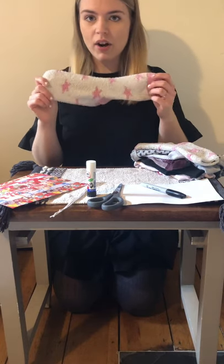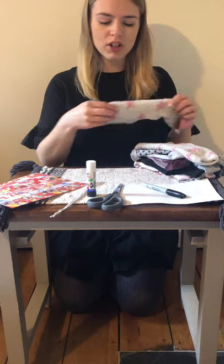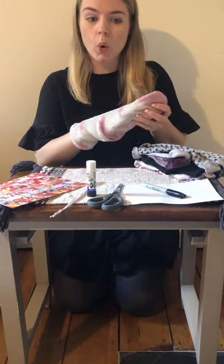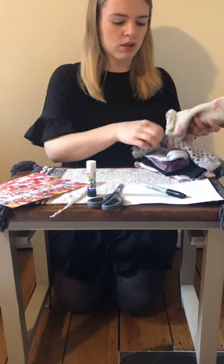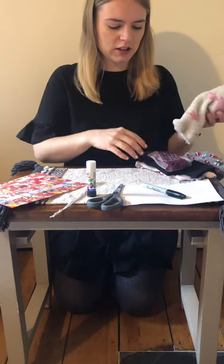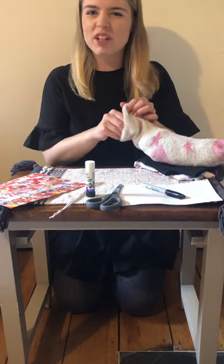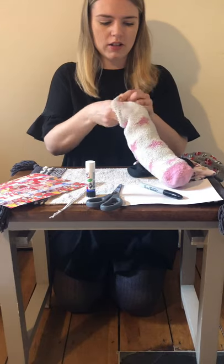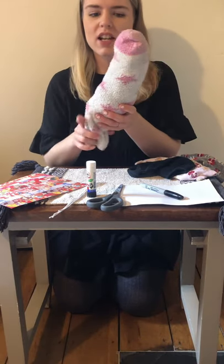First I'm going to take my sock and I need to fill it until it is nice and squishy. I'm going to use all of my old socks to fill this sock up, and if you have tissue paper or newspaper or shredded paper then you can fill your worm with that instead, but I'm using old socks because I don't need them anymore. I'm going to fill it all the way to the top until it's nice and full. You want him to be nice and firm but still a little bit squishy. I think he's nice and firm now.